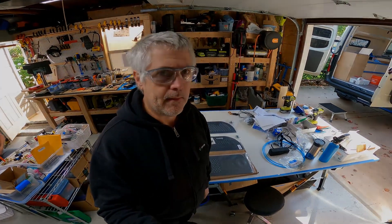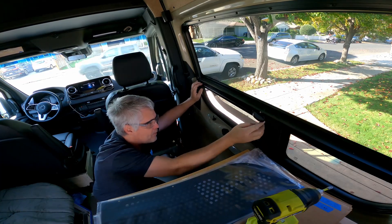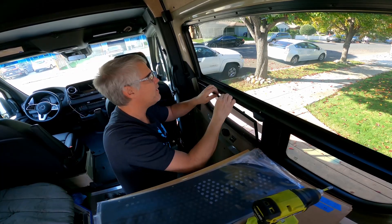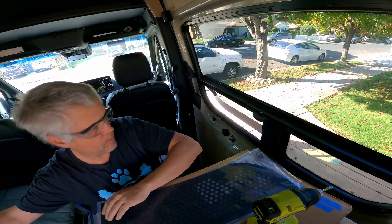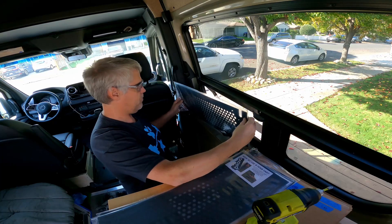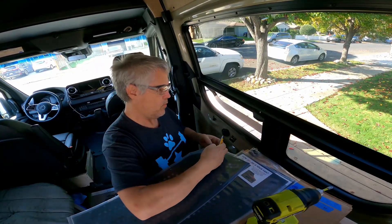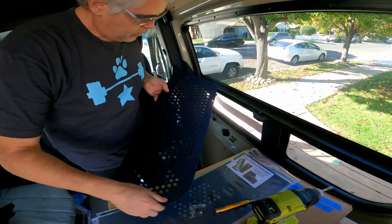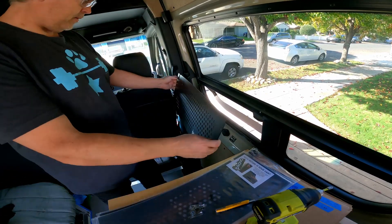Hopefully this will go nice and easy. Taking a look at this, it does look like the screen just pops off. There's the screen — that was pretty easy. This new cover is going to go right here. Let's cut this thing open and get the parts out. Looks pretty good, it's a nice screen. Looks like this one must be for the other side.